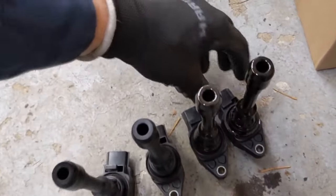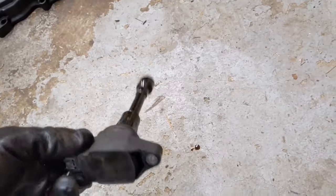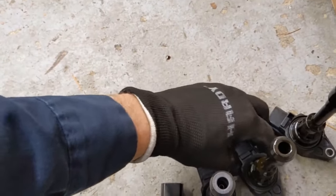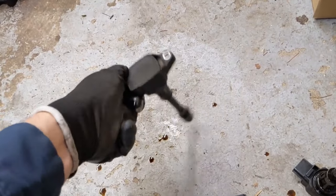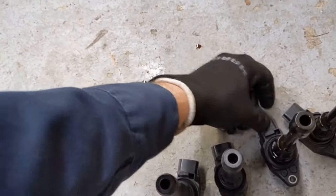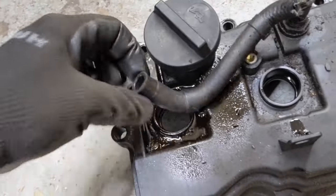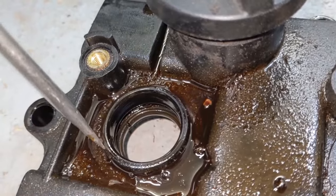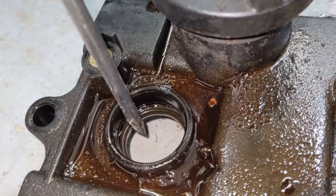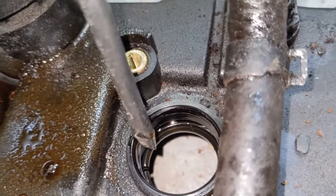This is a notorious Nissan issue. As you can see, there's oil all over this ignition coil — that was cylinder number one. Cylinder number two has the same thing, just a lot of oil in that ignition coil. The other two were okay. So that's why I recommend getting an entire valve cover. You can see right there that crack — that's allowing all that oil in. And on cylinder number two, right there, another crack.